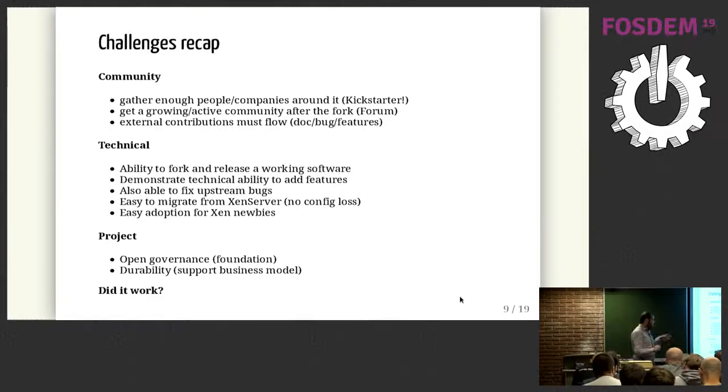The second challenge is technical: we need to fork the platform and release something that works. It's not just getting the whole codebase — we need to understand how it works, demonstrate it, improve it, fix bugs, and allow migration from XenServer, and ease adoption for Xen newcomers who have no prior Xen experience. The last challenge is to have a truly open project with open governance, ideally inside a foundation, and to sustain it long-term through a support business model so we can continue to pay a developer team to improve the product.